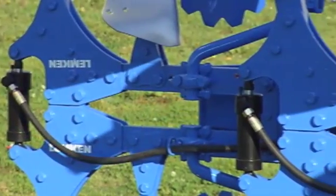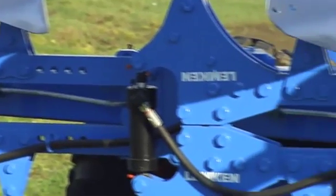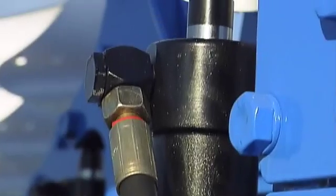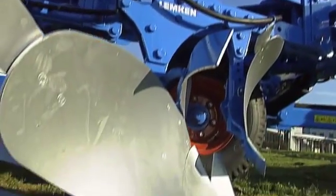When a single field encompasses many different types of soil, the Hydrix hydraulic overload safety system truly comes into its own. The trip force is individually pre-set on the plough's control unit and the tripping action subsequently directly controlled from the cab of the tractor. This allows the trip and re-entry forces to be quickly adapted to the changing soil conditions.